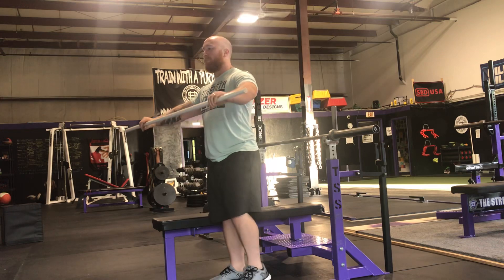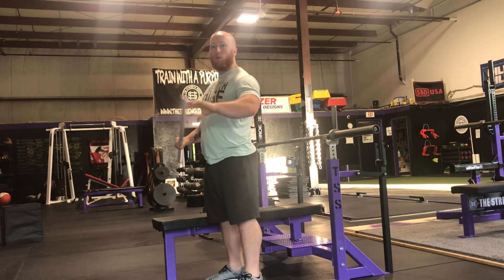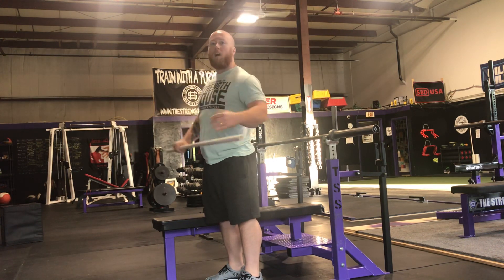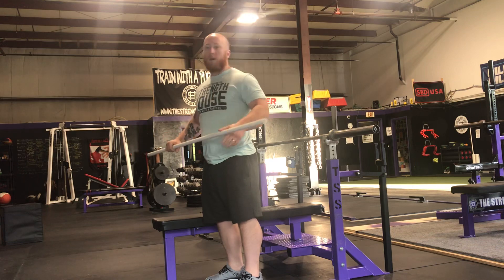When people think about bending the bar, what tends to happen is the elbows tend to over-tuck. They end up getting in front of the bar, or your wrists and elbows get misaligned. If I think about spreading the bar, it helps activate the muscles of my upper back — similar to a row or band pull-apart — and it keeps my elbows under the bar.